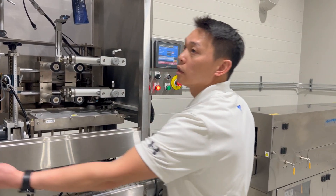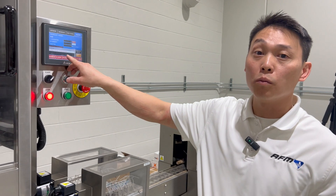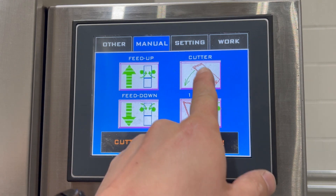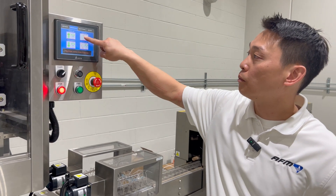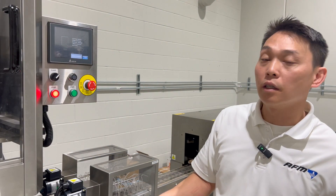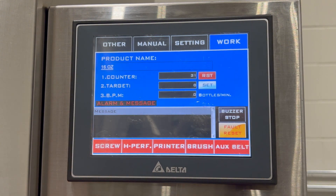Once we have the cutter mechanism installed and the belt tensioned and set, we'll shut the door to the machine. On the HMI screen, it shows the cutter is not in position, so we need to home the cutter. Go to the manual tab — this brings up the manual selection screen. In the upper right-hand corner there's a button that says 'cutter needs positioning.' Press and hold that button, which brings up another screen saying 'cutter needs positioning — please position.' Press and hold the positioning button and it will rotate the cutter until it finds its home. Once the cutter is satisfied, go to the work screen and the alarm is now gone — the machine knows exactly where the cutter blades are.